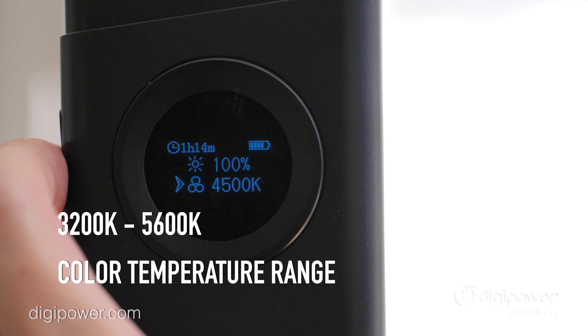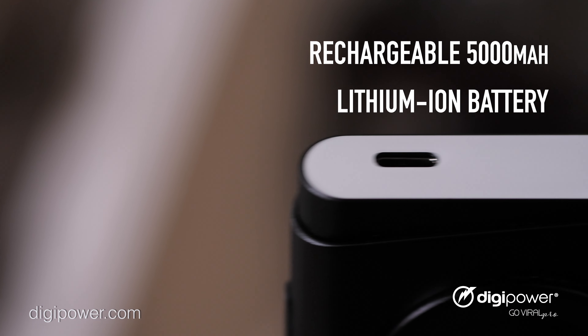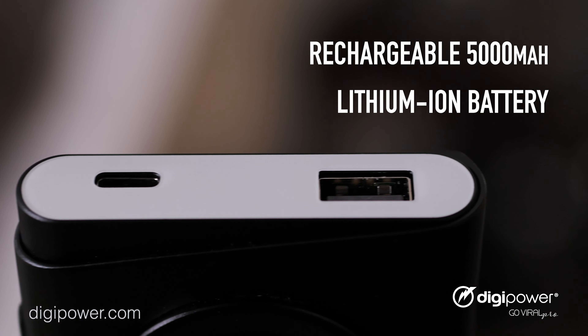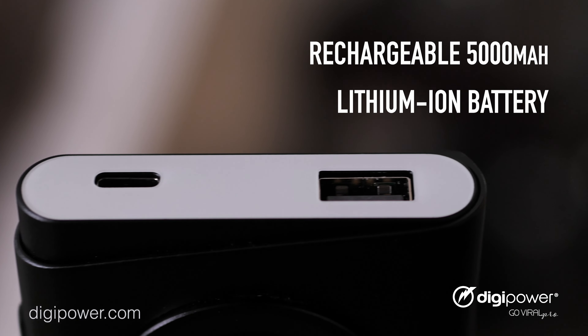The Pro3 three-point lighting kit comes with three lights, each with 180 LEDs, 25 brightness settings, a 3200K to 5600K color temperature range, and a 5000 milliamp built-in charger power bank.